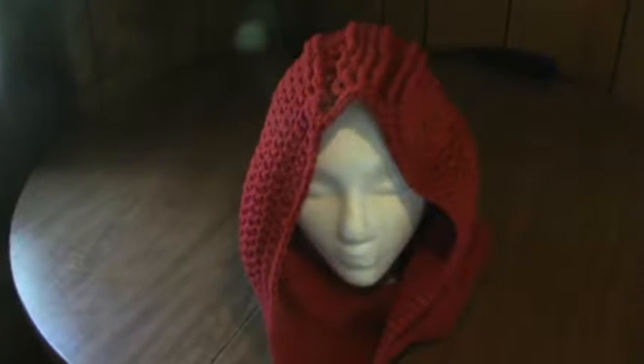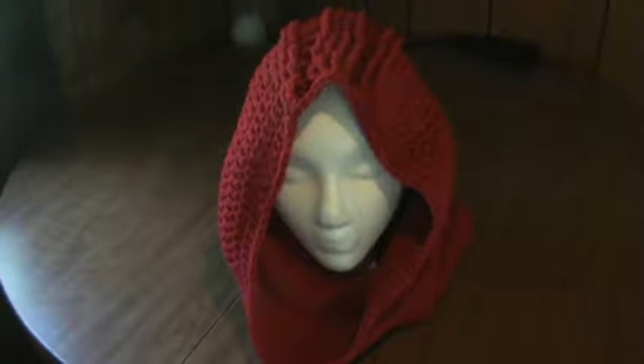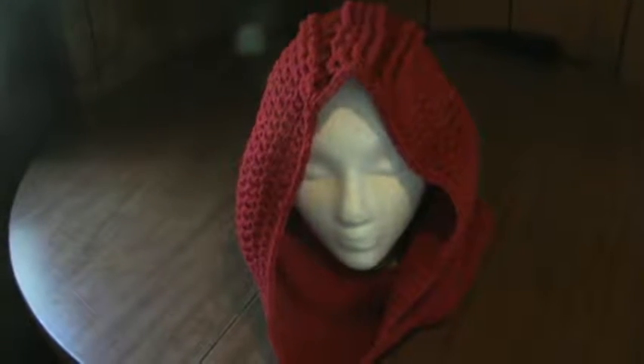Hi everyone, it's Brenda. I am back with another video. This is another crochet project. I have been doing some knitting too, I just haven't finished anything, so I figured I'd bore you with unfinished projects when I get something finished.